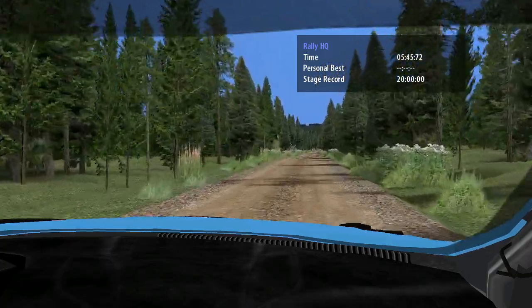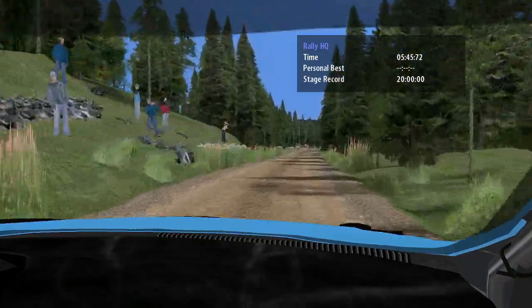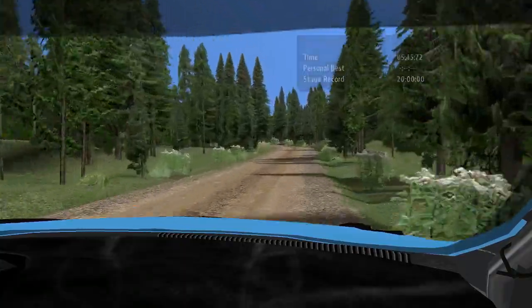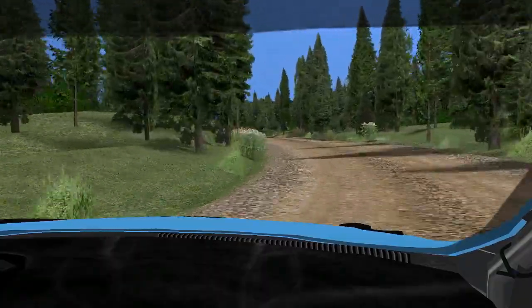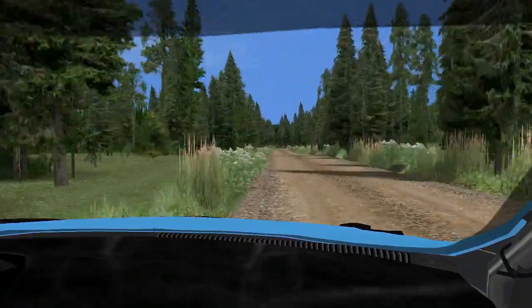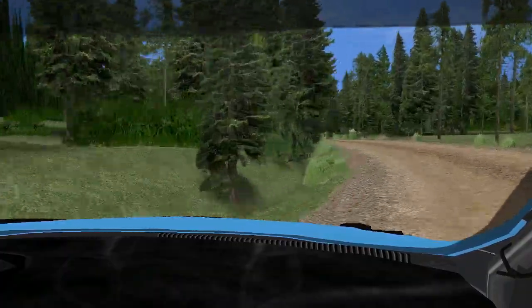180. Slow 4 left, clip into 3 right minus, hook into 3 left plus tightens. 160. Care 3 left minus tightens, long don't cut and care 2 right plus opens, long tightens into.